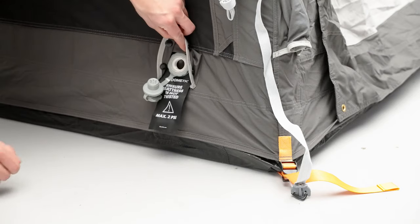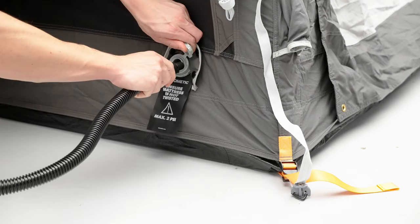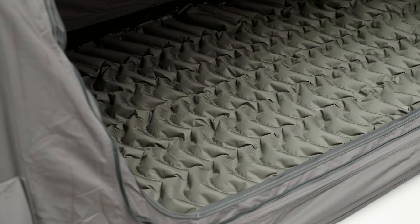Next, locate the mattress inflation point positioned next to the tent inflation point. Insert the pump into the valve and inflate to a maximum of 2 psi. Be careful not to over inflate the mattress.